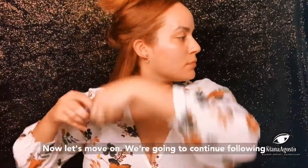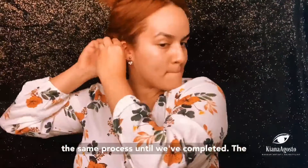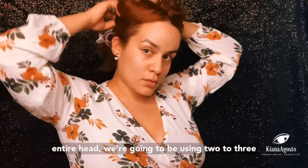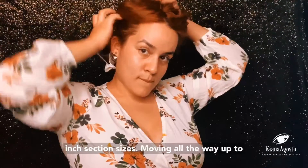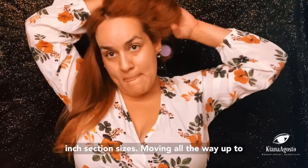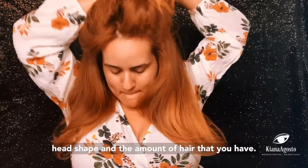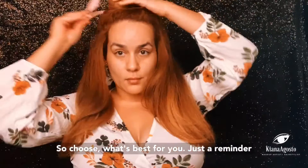Continue following the same process until you've completed the entire head. We're going to be using two to three-inch section sizes, moving all the way up to the top of the head. This all depends on your head shape and the amount of hair that you have, so choose what's best for you.